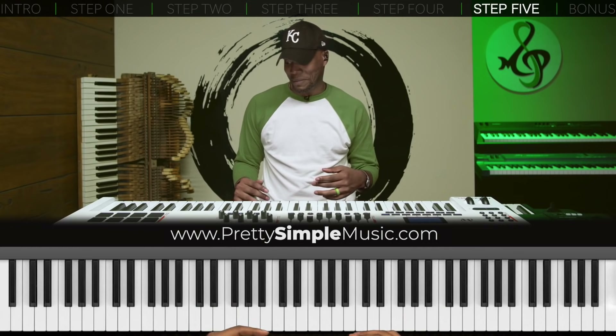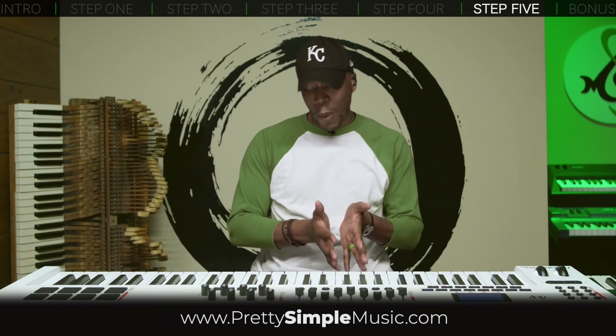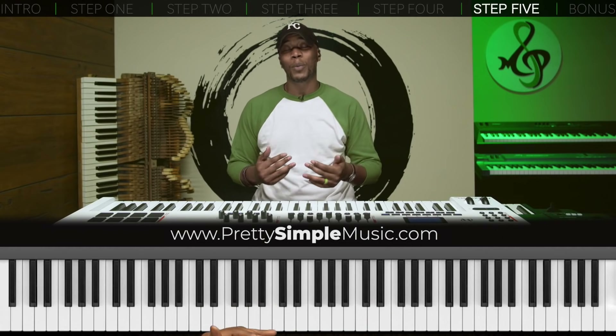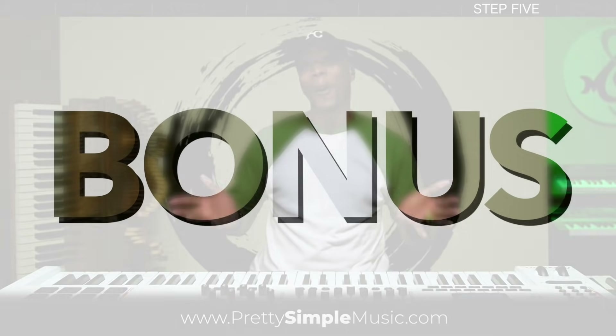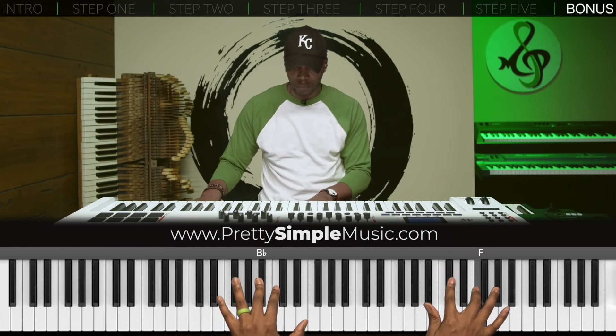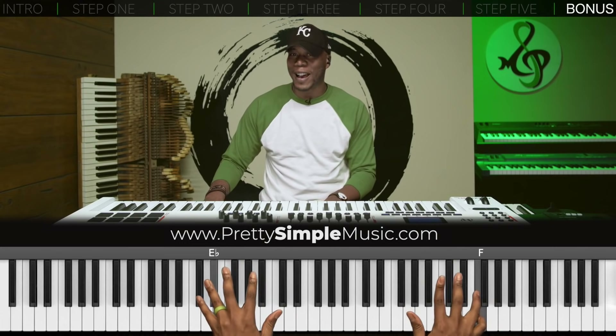Now we can do that in the next key — C sharp. That's the key I prefer to play it in; it has more of an R&B type of flavor and vibe. I taught all five steps in the key of C so you can see each note and how they move in a much easier way than when you incorporate black keys. As a bonus, let's go to C sharp and play through the example all the way from the beginning to the end. Notice I'm starting from the outside, working my way in.